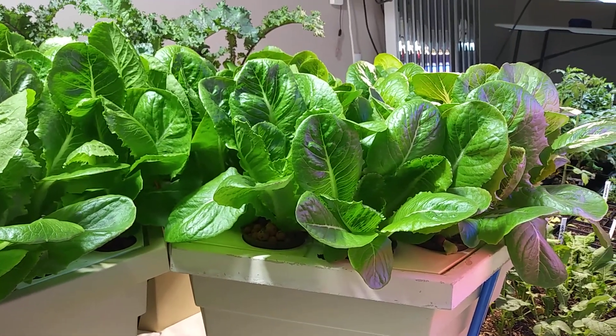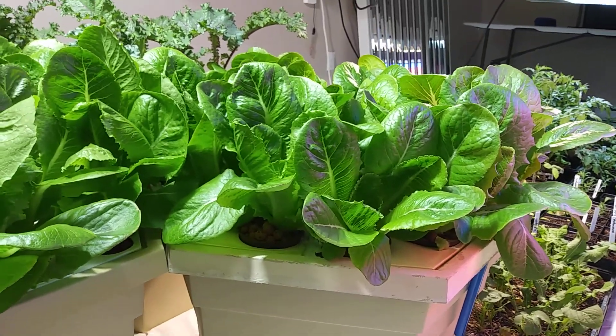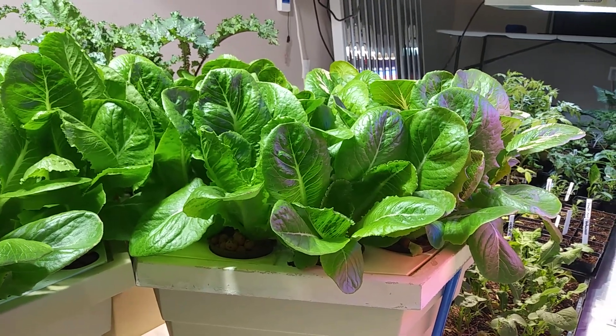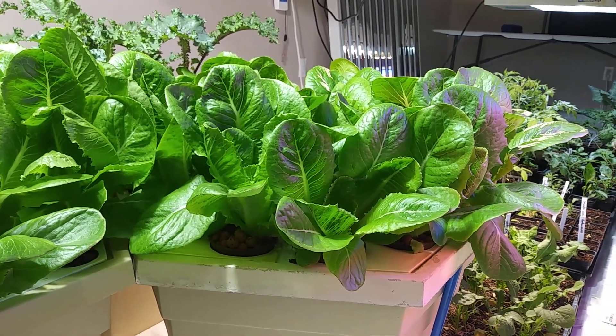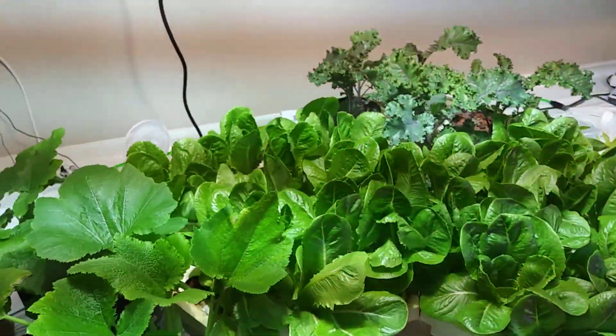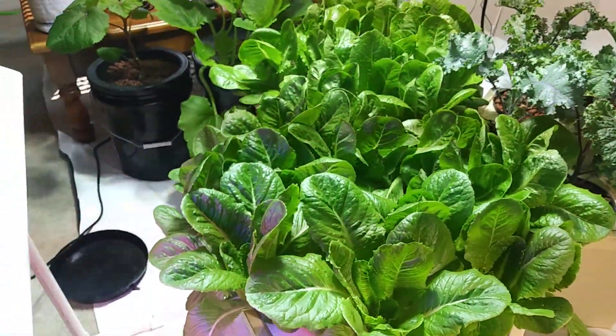This is a continuation from the last video. You can see these romaine lettuces were just babies a couple weeks ago, and here's where they are now. I got them under a metal halide bulb and I have them in an aeroponics system.